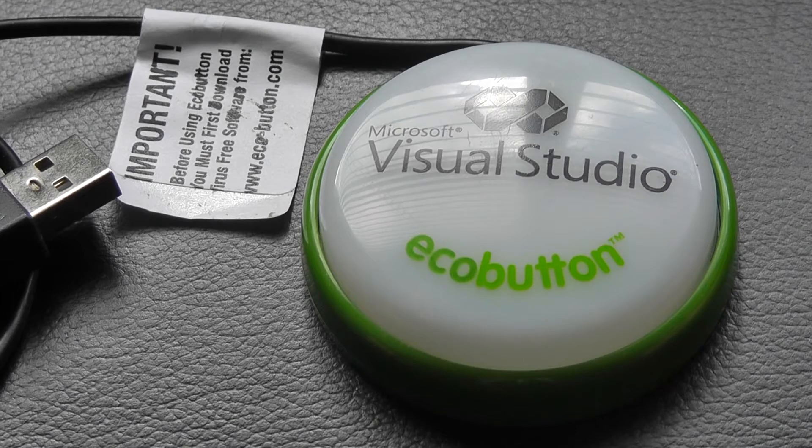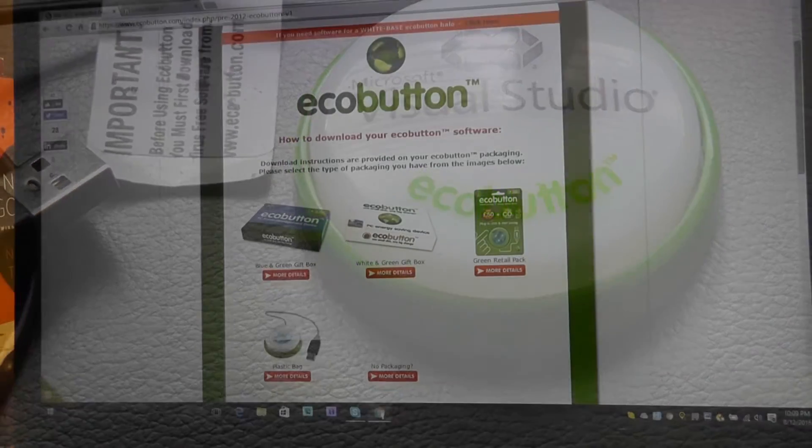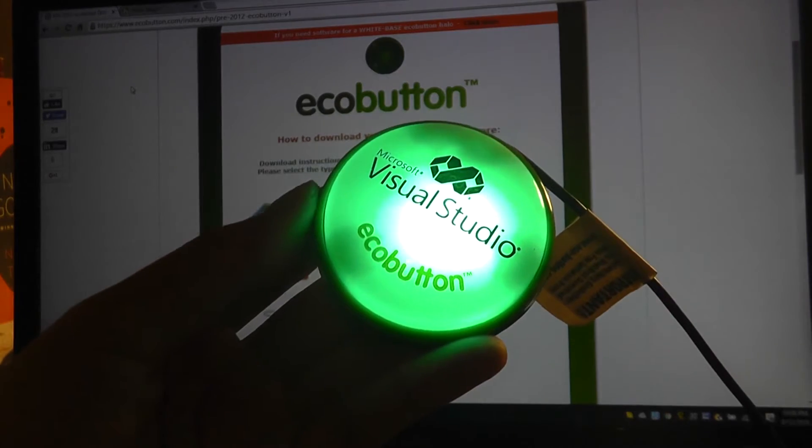Next we're going to take a quick look at the software portion and how it works once linked up. Moving into the demonstration, once you plug the EcoButton into the computer, it actually lights up and starts to pulse and glow in this green color, as you can see here.